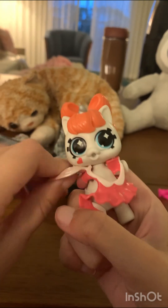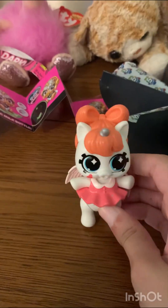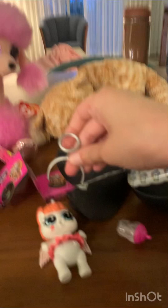Oh, this is so — oh my god, the hand fell off! Let's forget that ever happened. Now we have her little outfit on — isn't it so cute?